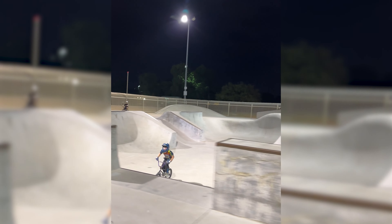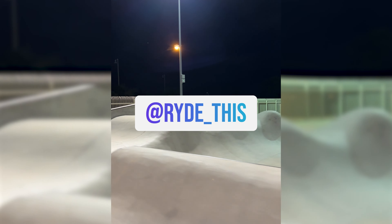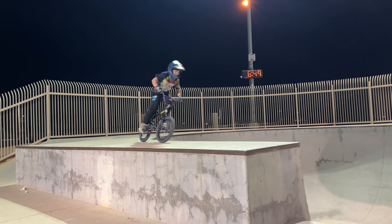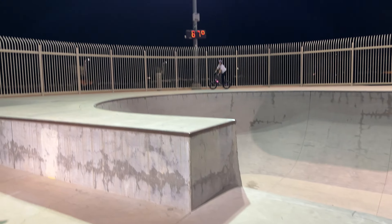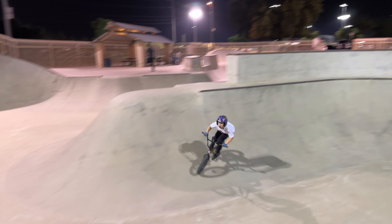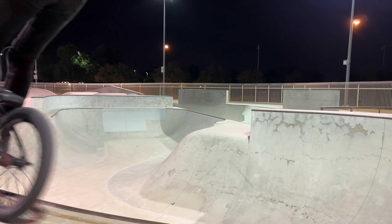This other rider absolutely shreds — he's just killing the channel gap and then the box jump. It's a big box jump; if you've ever ridden it you'd be very impressed. These kids are absolutely crazy, so I filmed them a little bit. It's always fun to ride with them — they get me hyped on riding. He wanted to show me his drop in, and then Liam is going to show me this crazy gap and the secret line to hit it.